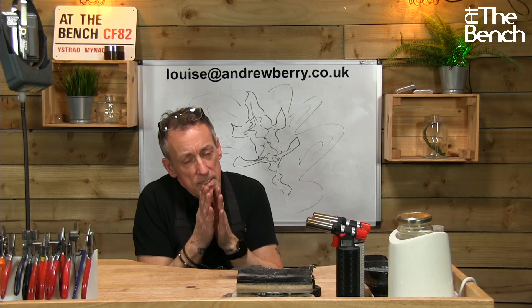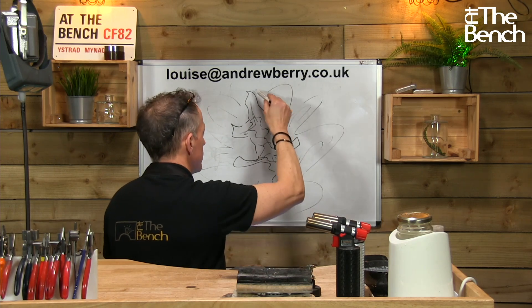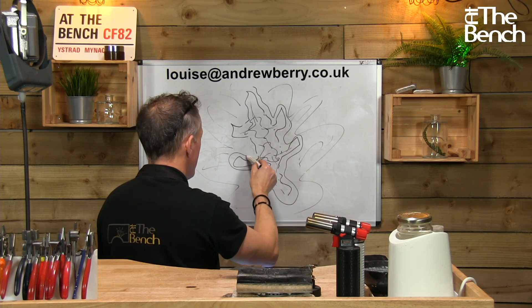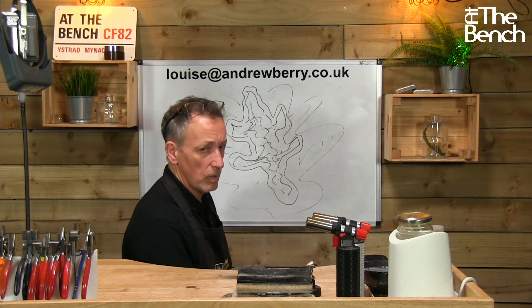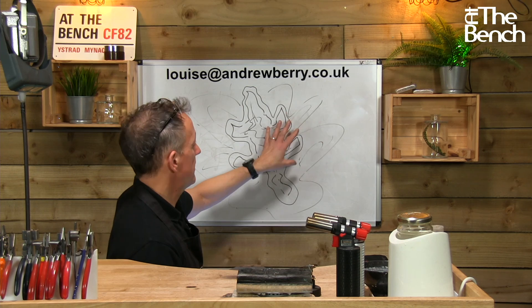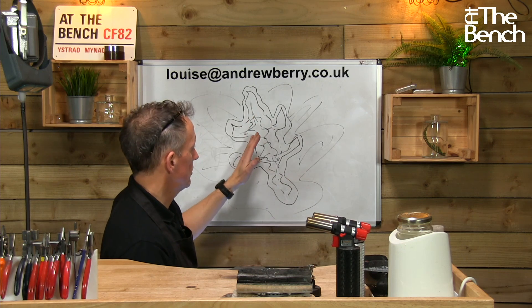As an extra precaution, you can draw around the outline of the lizard's position on the leaf with a very soft pencil — like a 4B or 6B — like a crime scene outline. Solder will not flow across that pencil lead barrier. You could also try yellow ochre, but those tend to stain the metal. Pencil lead around the outside will stop the solder flowing outward, but if you don't use too much solder it should be fine without it.